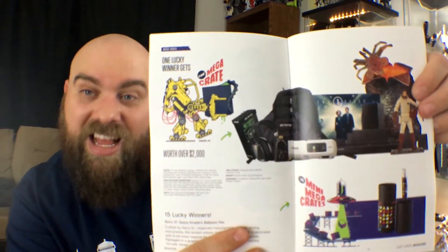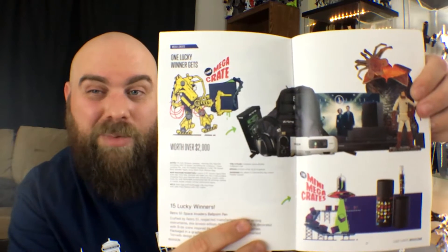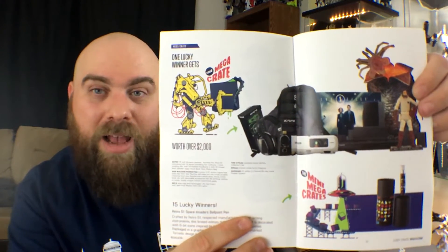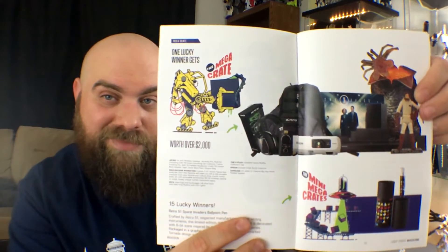This one has a t-shirt in it — you can pause it. This is also the mega crate; I kind of wanted that one, but only because of that Admiral Ackbar figure. I don't know why — I do collect Star Wars figures. I have a problem. Alright, moving on, let's get into the crate.